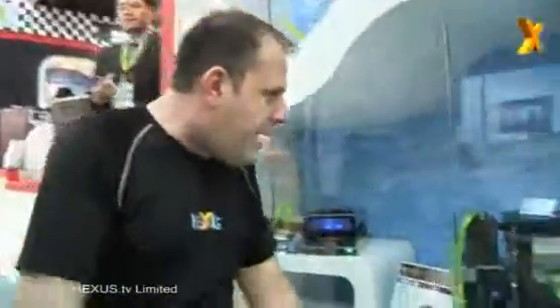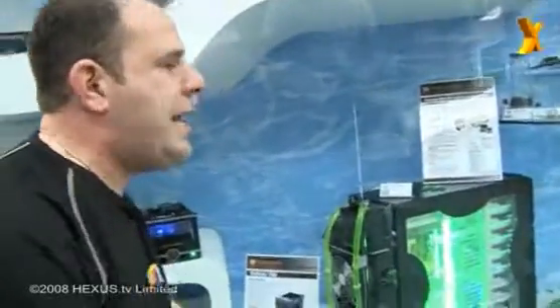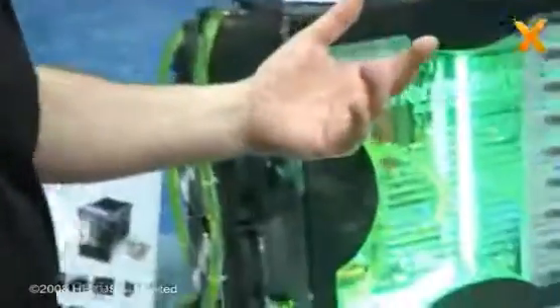Georgie Heggs's TV and we're at Computex 2008 here in Taiwan. Over on the Thermaltake stand, we found ourselves a bit of water cooling going on. This is the PW880i Pro Water Series 24-centimeter CPU liquid cooling system. It's a cooling system, ready-made, plugs into everything.